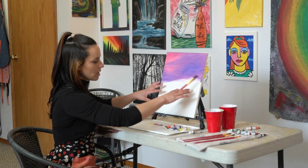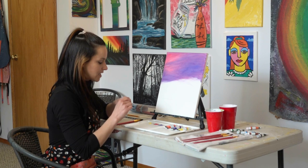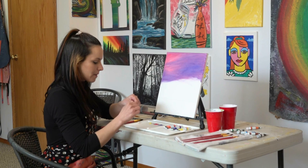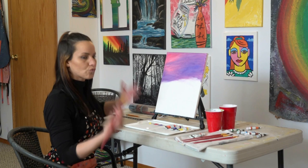We're adding some white because I like to see a little bit of change in tone from the top of the canvas to the bottom. It's also going to help introduce those later colors without the darker colors affecting everything too much. We want to control a little bit of the blending process instead of blending everything together and getting brown — we don't want that. So let's go in with some white.